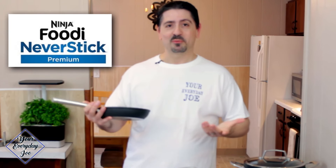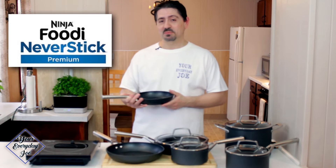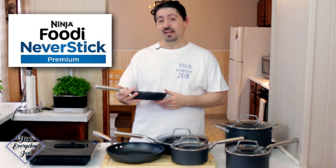Ninja Foodi Never Stick Premium cookware — are they worth it? It's been six months that I've been using them. Are they still worth it? Stick around to find out.